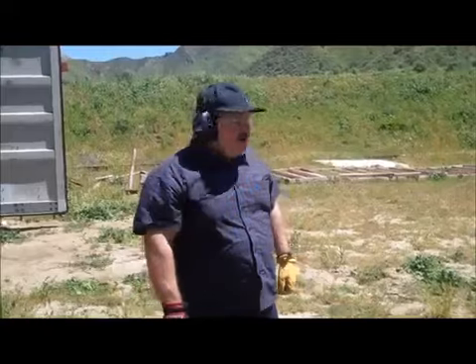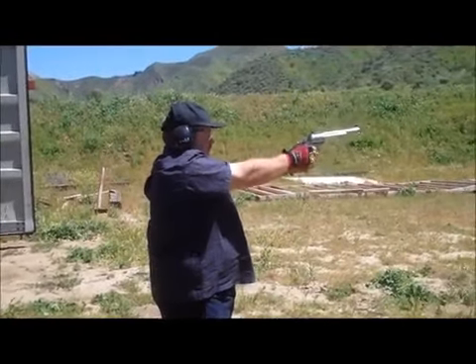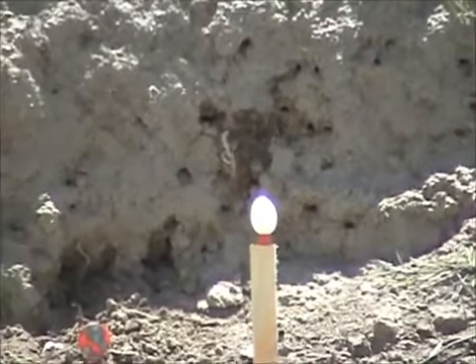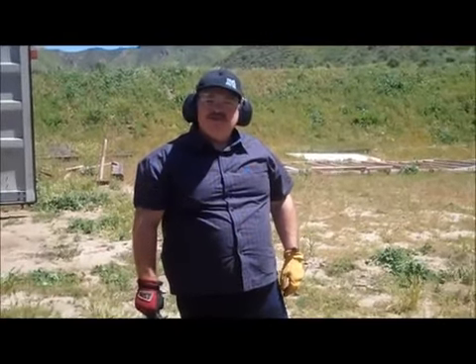Now I'm going to try for this egg. It's about 23, maybe 24 yards away from me, with my .454. I'm shooting Hornady 300 grain XTP bullets. First shot, absolutely cold, but this is .454. Blew that to smithereens. That's why you buy a .454 from Freedom Arms — got the best trigger pull, accuracy like that. You can shoot eggs like that, no sweat.